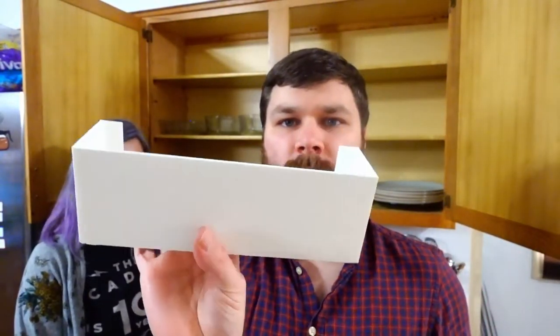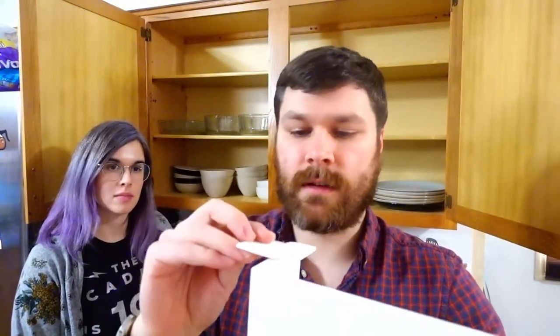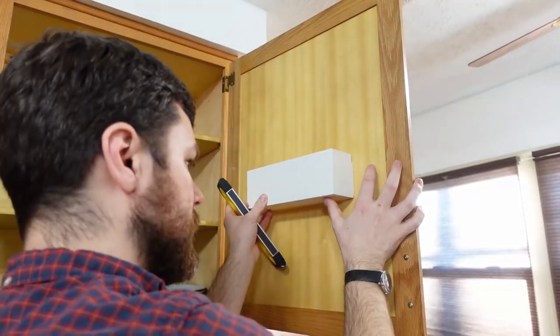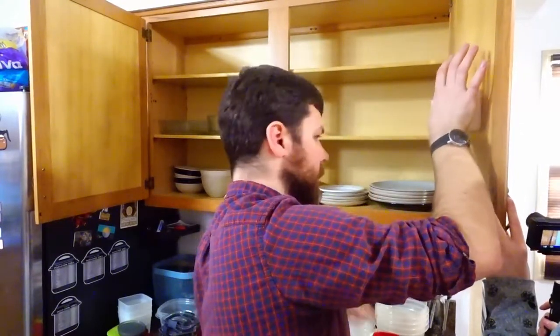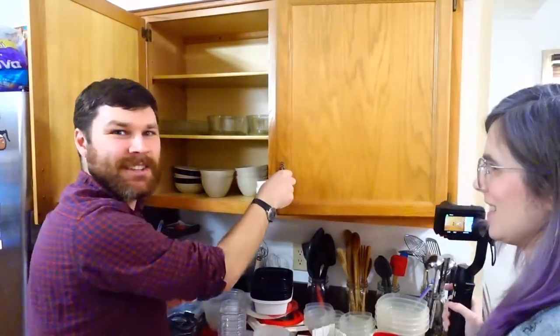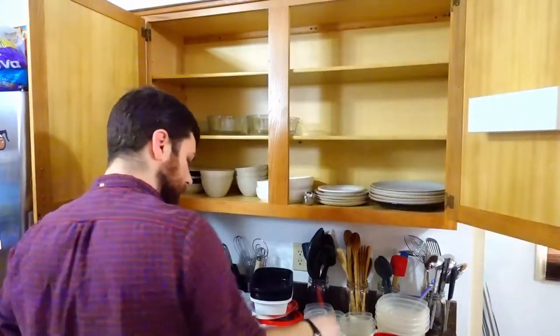These holders are going to mount on the insides of the door. I put these little tabs on here that we're going to attach some command hooks to — the command Velcro hooks. The ones we're using are rated for up to like 12 pounds, so we know the lids are nowhere near that. We were thinking of placing these a little bit lower so we've got enough room for the lids to go up. That's in there solid, and it does close — so that's good. We'll do the same thing on this side.